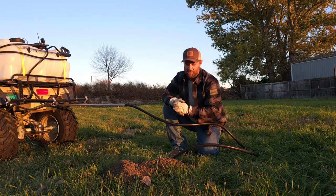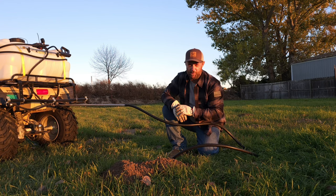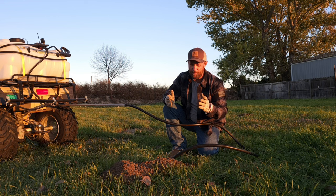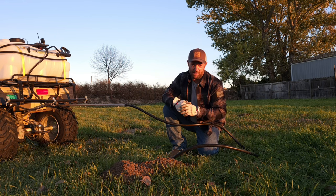Then we wait. Usually I'll go do something else on the property and come back, but give it five to ten minutes. I figure longer is better, so I just let that sit there for a bit.